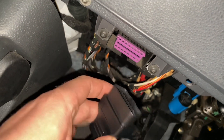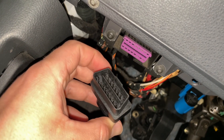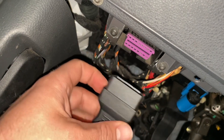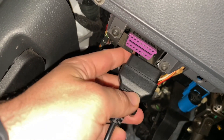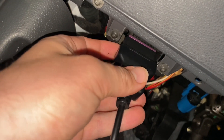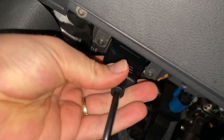Here we are. This is the OBD2 port. It is a standard port for failure code and system reading devices. We push this device in there and after this the power supply comes from the car itself to our OBD2 scanner.